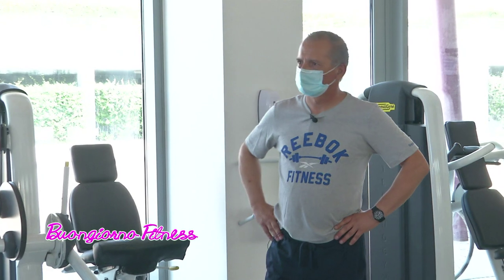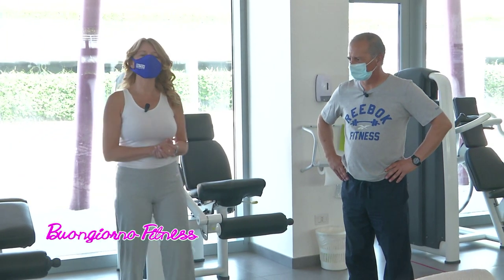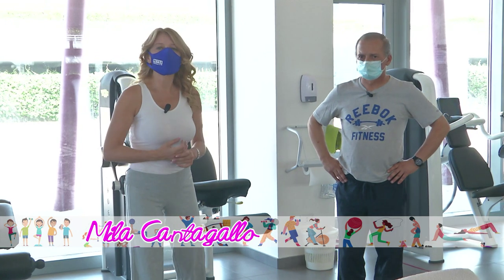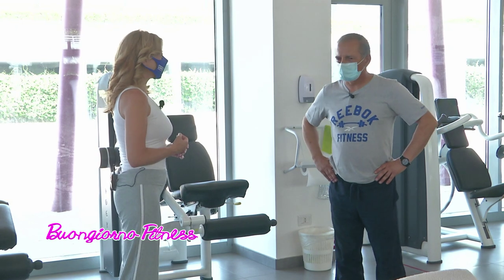Buongiorno, benvenuti in una nuova puntata di Buongiorno Fitness. Avete già visto Antonio Riga e insieme a Marzia, lui sarà il protagonista di questa puntata in palestra. Ci alleneremo con i pettorali, giusto Antonio?